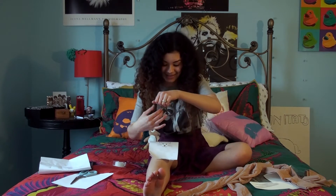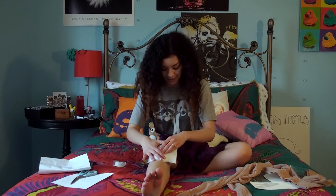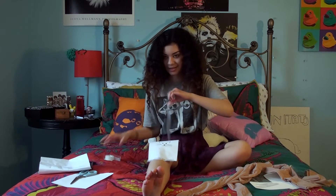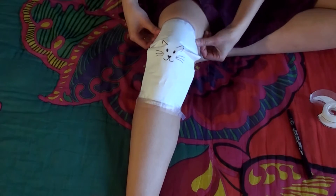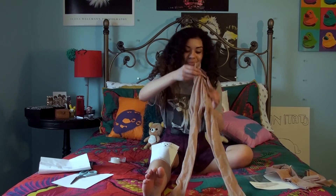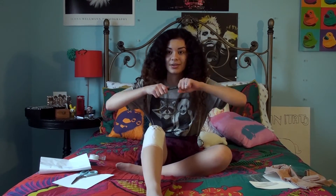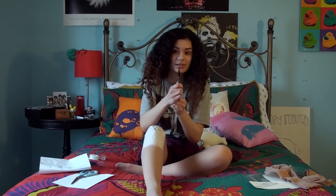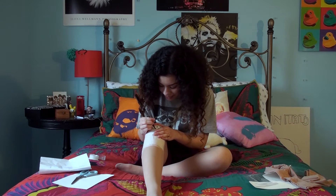I'm gonna start off with taping the design to my leg. Now I'm gonna put on these tights. Then you're going to take your fabric pen and carefully draw over the paper.